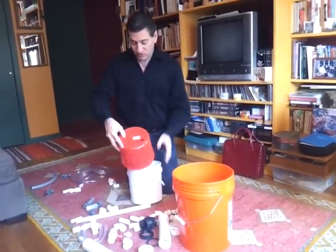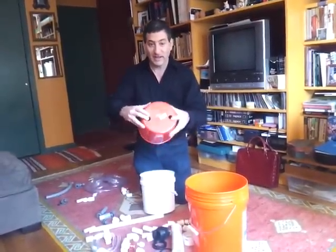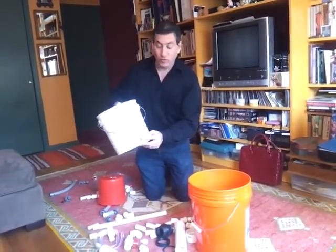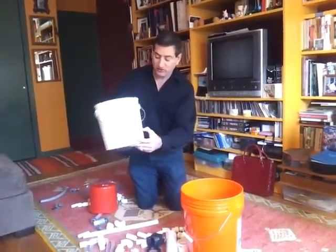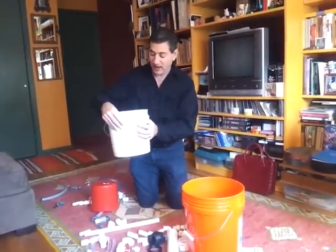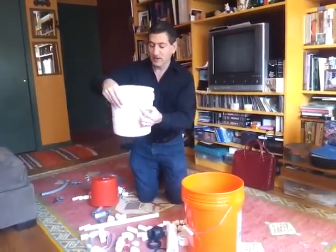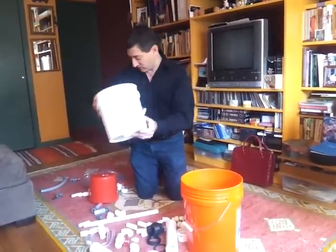Then you drill two half-inch holes in the top of your gas collector, one here and one there. You also drill a three-quarter-inch or one-inch hole down at the bottom of your digester, and then a three-quarter-inch or one-inch outlet near the top, a few inches below the rim. That's your preparation for that.